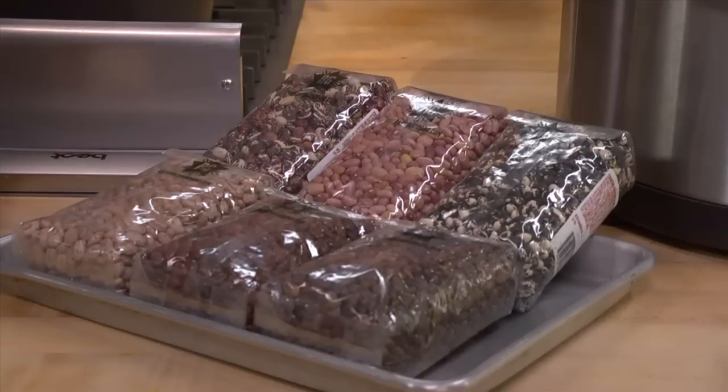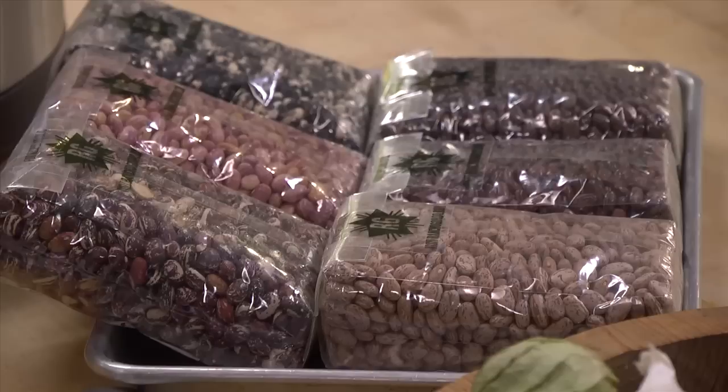Now on to the beans. In northern Mexico, they typically make frijoles charros with pinto beans. There are so many cool heirloom beans available at farmers markets and specialty groceries — pick one, try it out, see if you like the texture, the color, the flavor. Today I'm going to use pinto beans just to show you what the classic is all about.